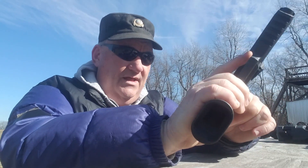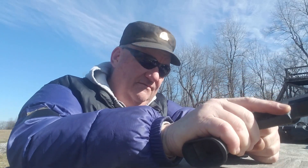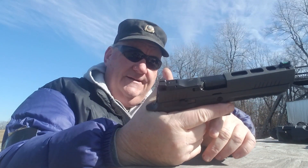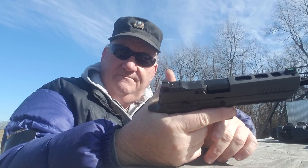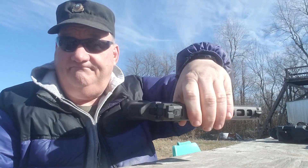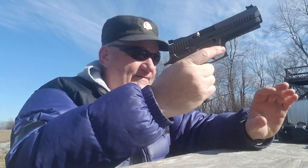With all that having been said, it's got a competition barrel with a supported chamber. It's just a competition gun, and it fits in the box. For those of you who know what 'fits in the box' means — yeah, it fits in the box.